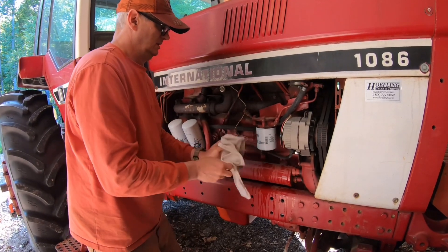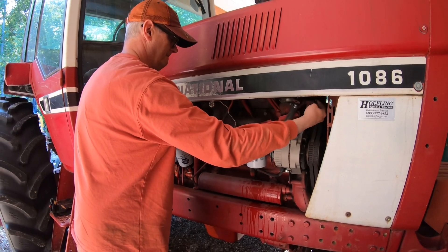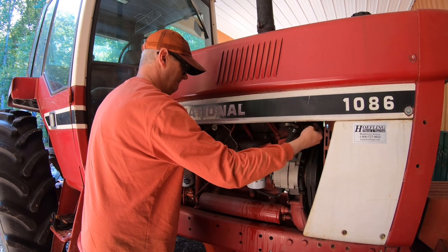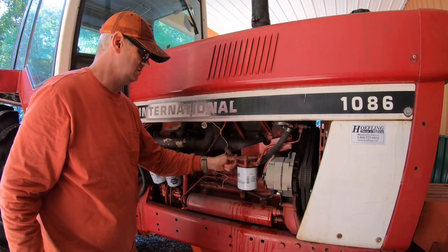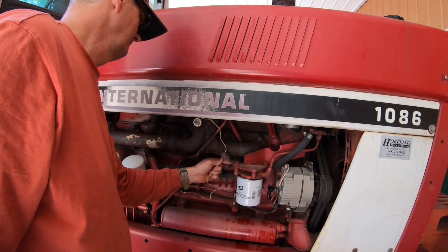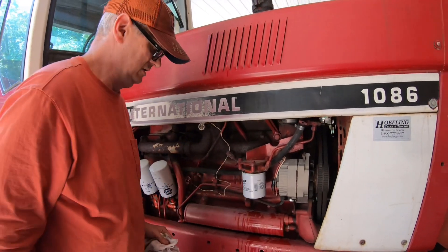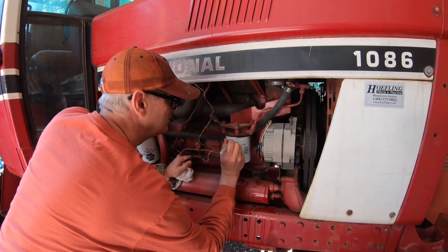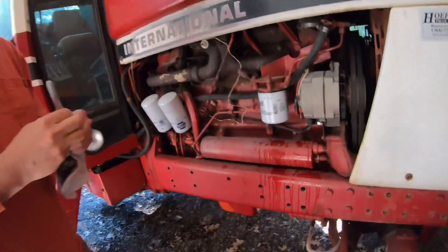That'll do it. Now I'll turn the antifreeze shutoff valves back open — there's one and there's the other. Got my Sharpie and I'm just going to put the date on it — this is August, so 8/24. You can hear the antifreeze filling that up, so I think we're good to go.